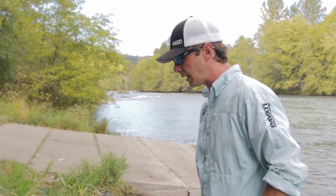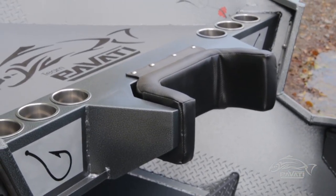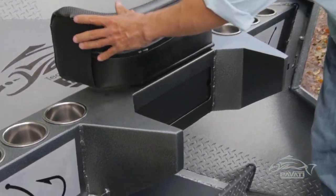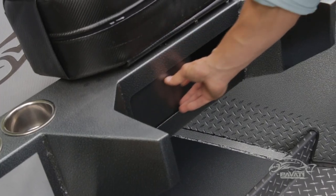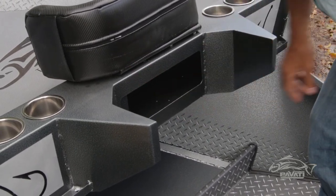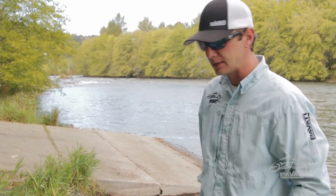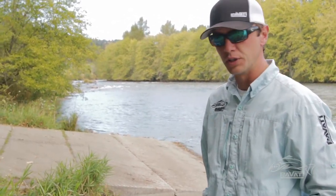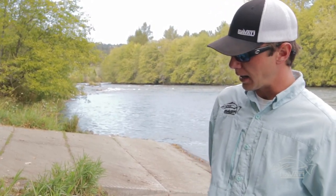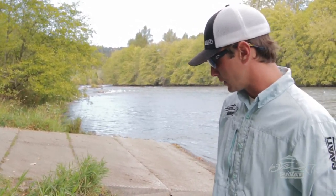Next we're going to talk about some of the line deck options we've got. This one's our Pavati Elite line deck. It's got our casting stand built in along with the pizza oven option. Underneath the pad there's a slider door, so if you have a heater set up under there you can cook pizza, breakfast burritos, cinnamon rolls — we do all kinds of stuff in there. Summertime it's a good option for storage — cell phones, wallets, that kind of thing. We also extended the heater bracket back a little bit and we're going to show you guys a cool new video on that next, so stay tuned.